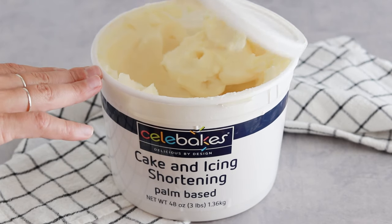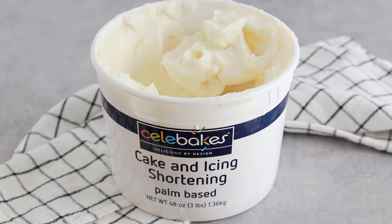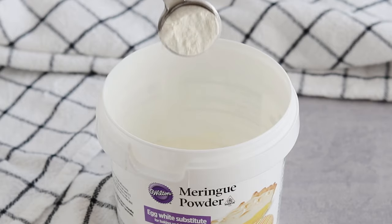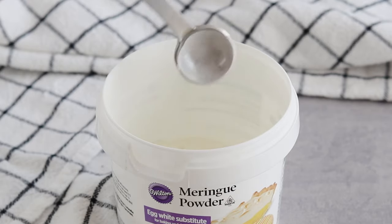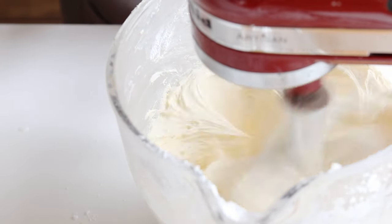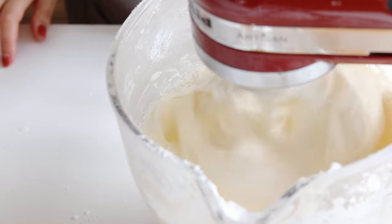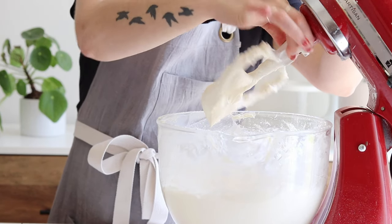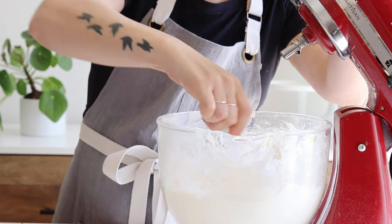Just a quick side note: for all the details on what high ratio shortening and meringue powder are, click the link in my video description to read all about them on my blog at sugarandsparrow.com. I did try an all shortening frosting because I hear that's really heat stable, but I just couldn't get over how terrible it tasted. You'd have to use a lot of flavoring to get it to taste normal, and even then the texture is a little weird.